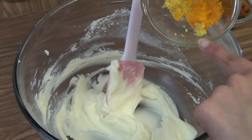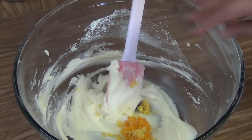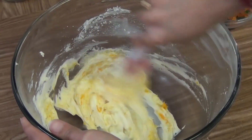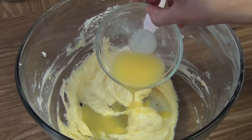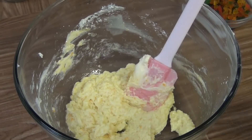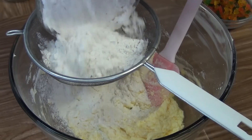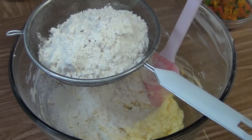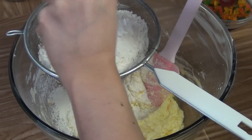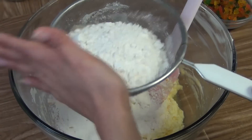The creamy mixture is ready. Now put the orange and lemon juice and mix it together. The mixture is ready. Now pour the all purpose flour, baking powder, and salt. I am using a strainer so that no lumps will be there.